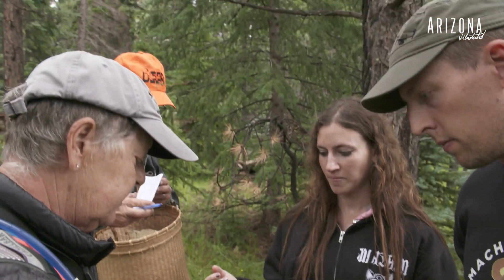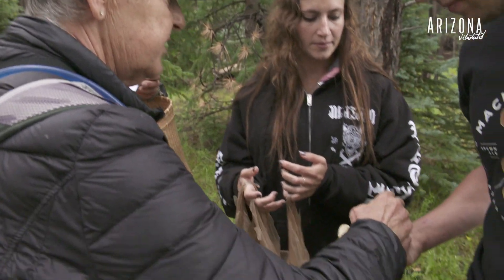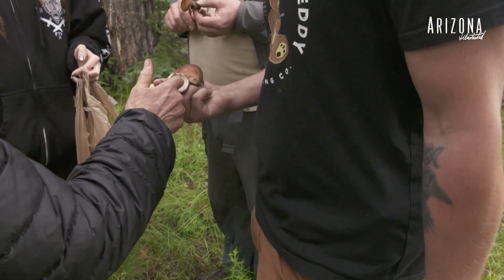Cortinarius are very hard to tell apart, so you want to learn a few simple ones and stay with those for a while. The safest one is this one right here. They were in the same bag, but it's all right — you're going to cook it well. Cook that cap and eat it. This one here is nice and fresh — you could cook that and even eat the stem. Just clean it up, and unless it's buggy, just cut it off.